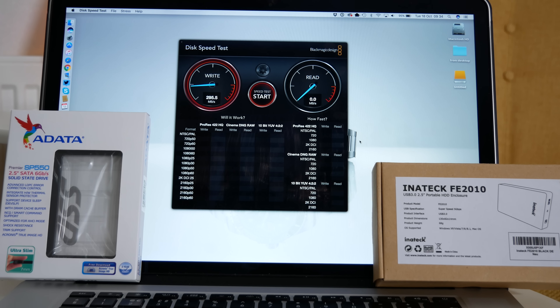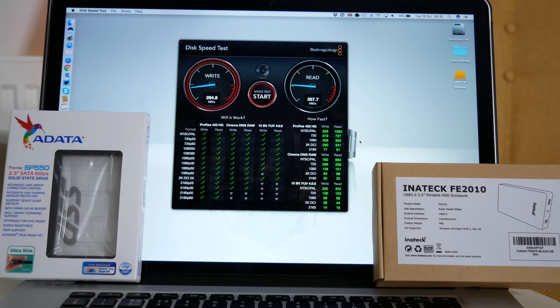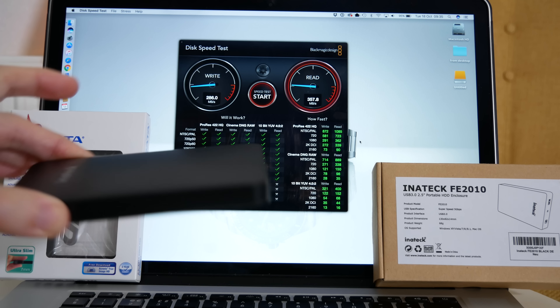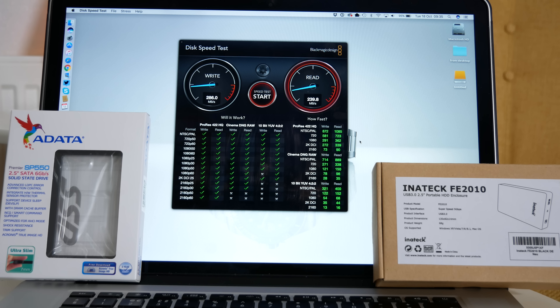This is connected via USB3 and straight away I'm really pleased with that. We've got a write speed of 304 megabytes per second and a read speed of 357 megabytes per second. On the second round we're peaking around 284.9 on the write and 356 megabytes per second on the read. That is a fantastic result — this is going to be good enough for editing 4K video and also 2.7K video as well.